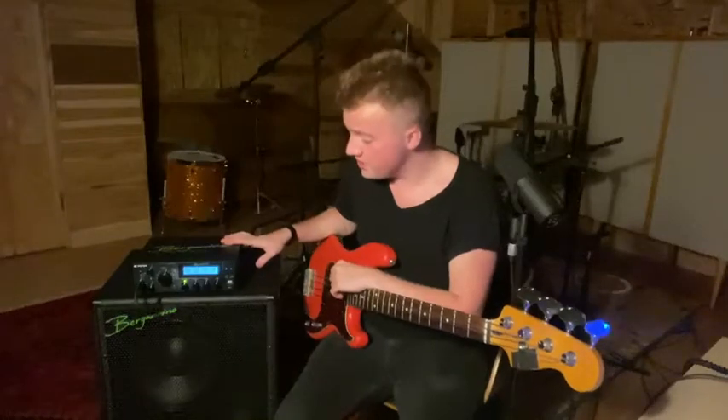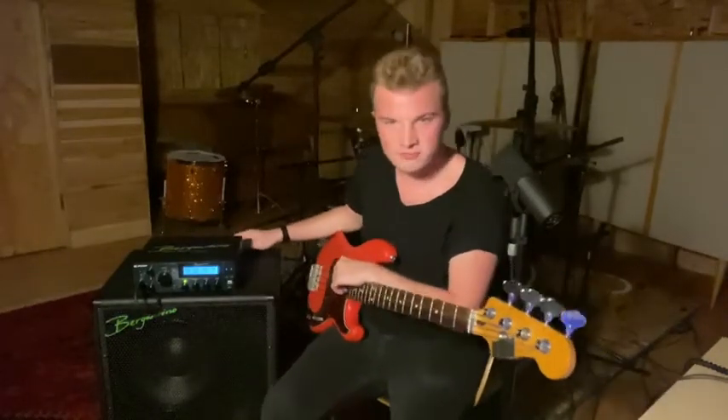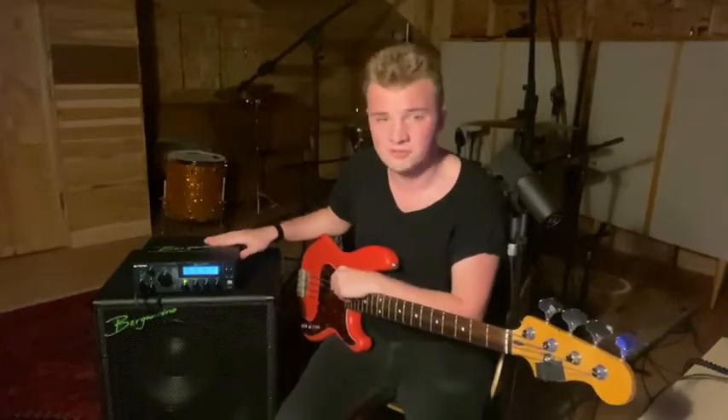Hey everybody, I'm in my studio today checking out the band and kind of putting it through its paces. I've been using it on a few tracks today, and I've been using this variable ratio compressor on everything.